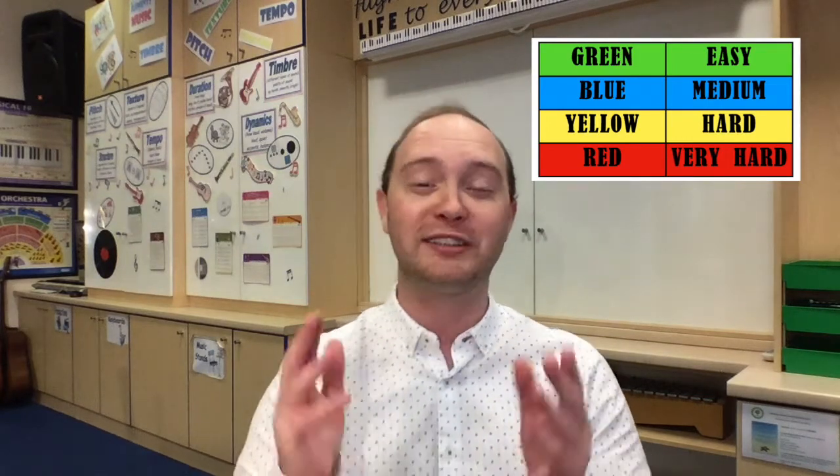Hello everyone and welcome to this Lyricland video where we're playing the game Don't Clap This One Back. My name is Mr. Linham and today we are on Red Level 3, which is getting particularly tricky. We've now got 10 different rhythms to remember, both straight and swung, and today we're incorporating something called body beats.